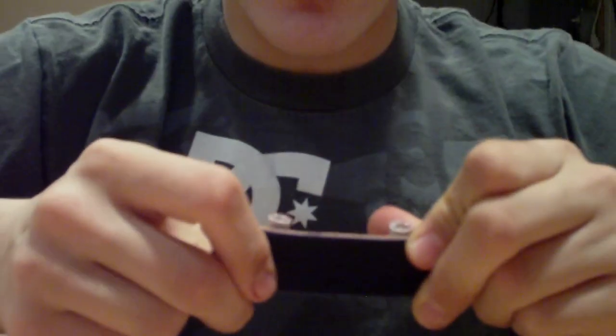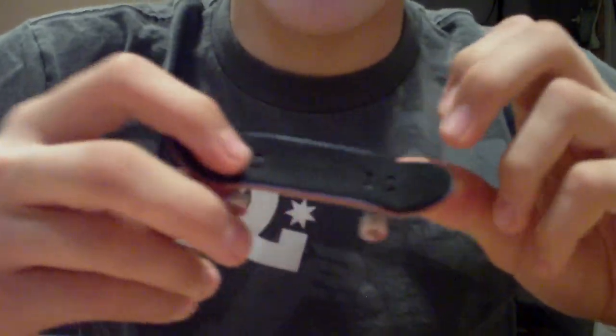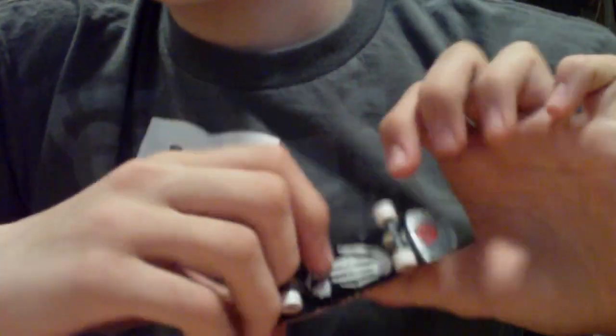It comes complete, so if you want a complete deck just get it. Or go to like Fingerdex or Perlwood or something and get a nicer one. I give it like a 6, to be honest.